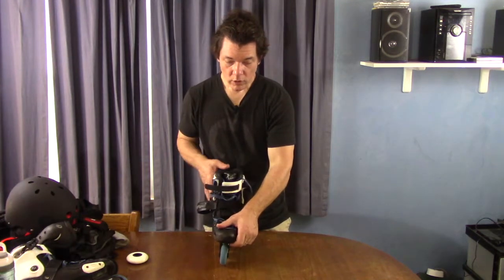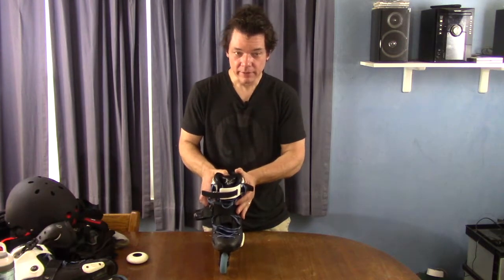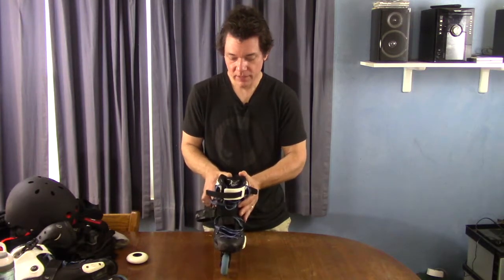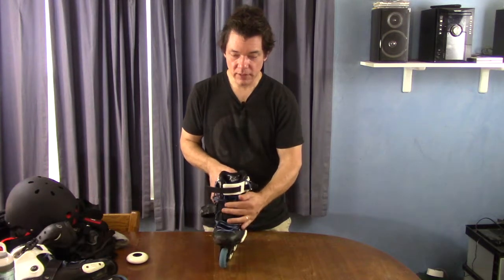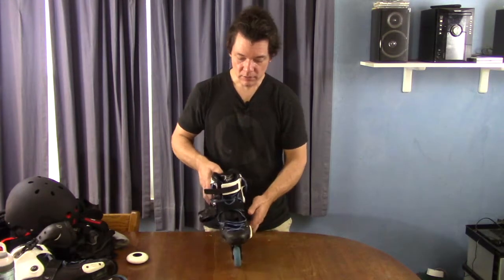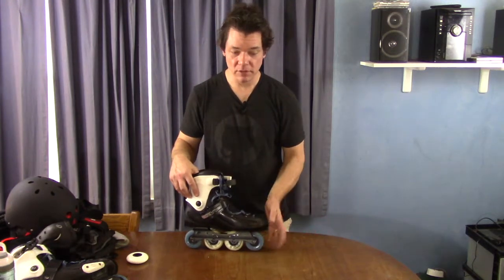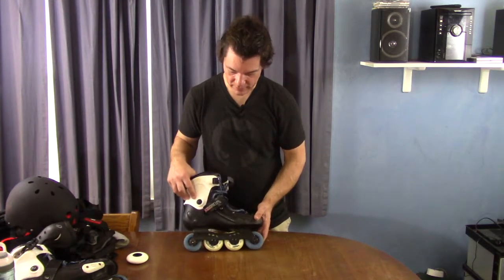On one hand, a rocker means you have less stability side to side because you don't have all four wheels on the ground at one time — generally you're going to have two wheels at most on the ground. So less stability, but if you can control it, it gives you a lot more maneuverability. You can turn on a dime because you're not fighting against all that rubber on the road. When I first did a full rocker, I thought I was going to fall down, but when I got used to it, I really like the way it works out.